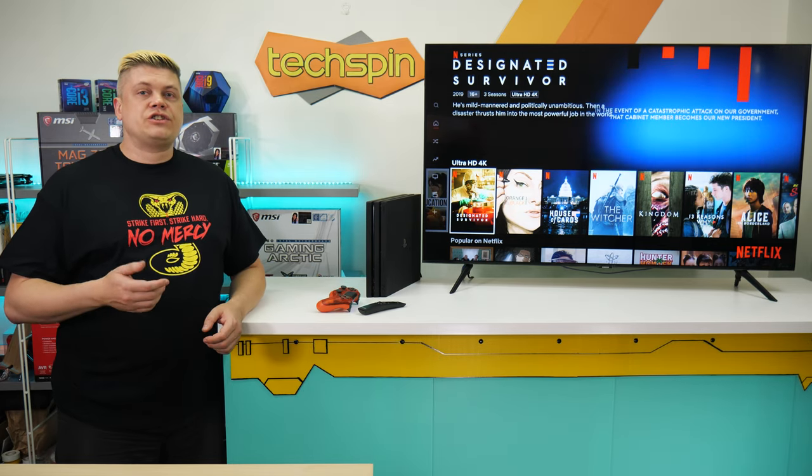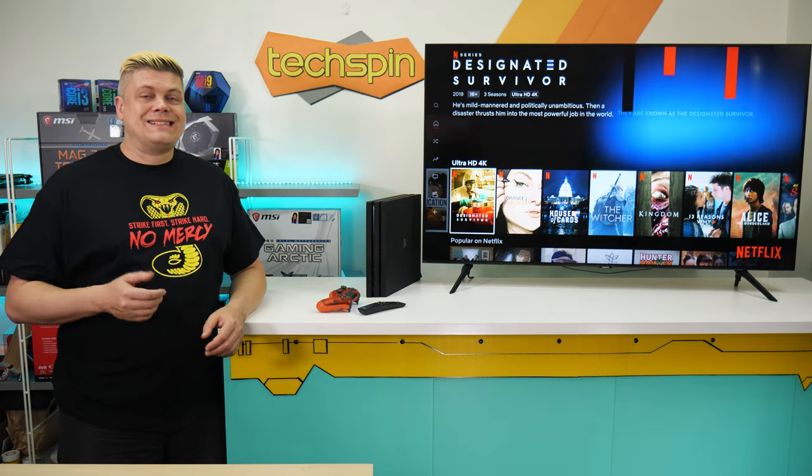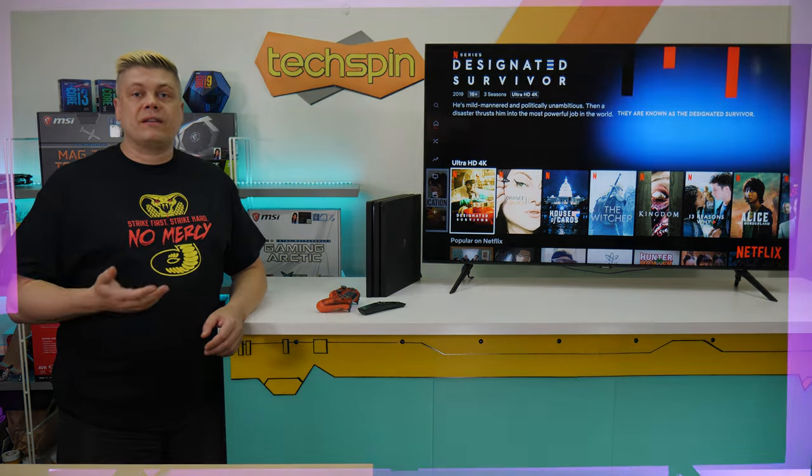We saw the 43-inch TU8000 may have a brightness glitch when game mode is auto-enabled — disabling and re-enabling game mode apparently fixes this.